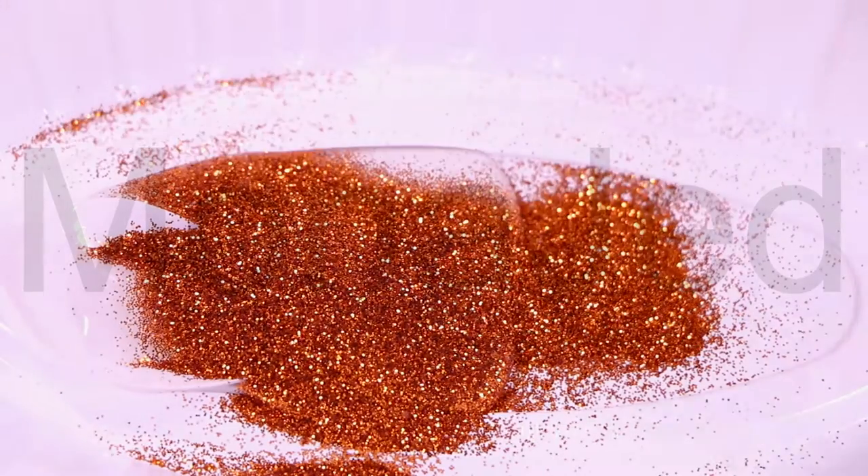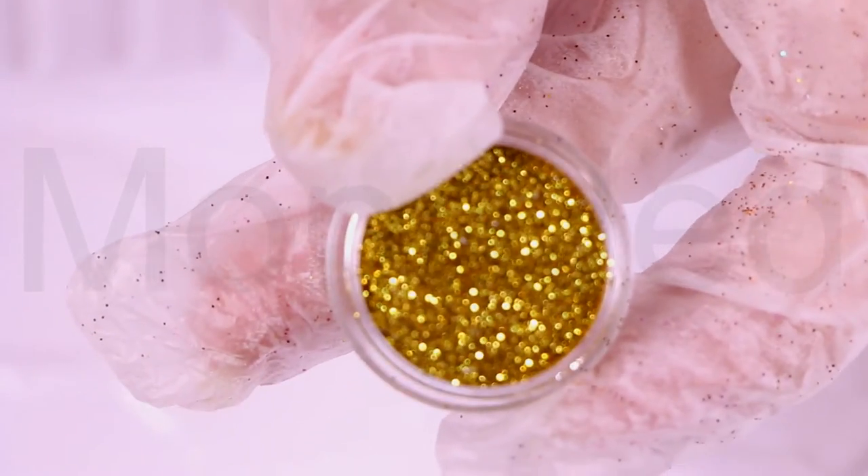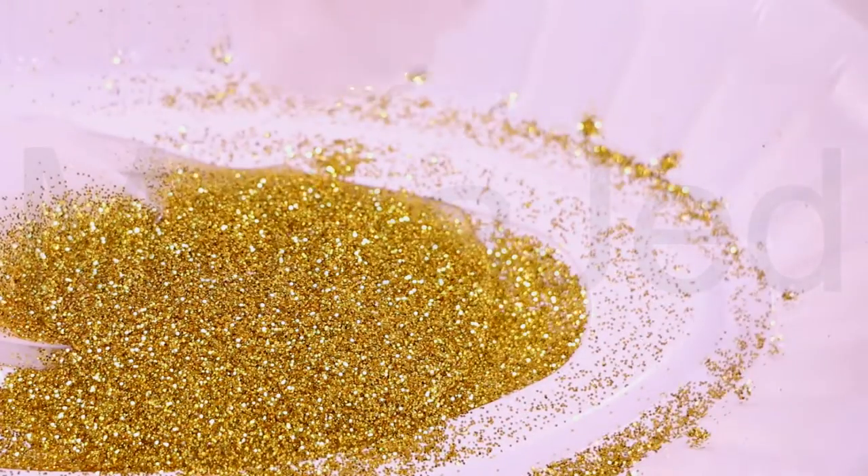Bronze is a metallic brown color which resembles the metal alloy bronze. Metallic gold is a dark yellowish color which resembles the purest form of gold that shines in all its golden glory.